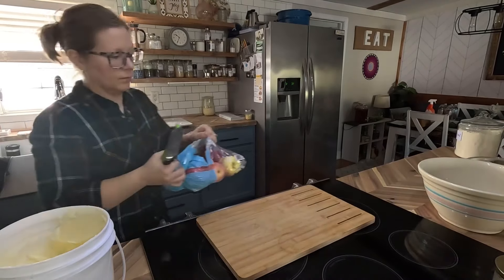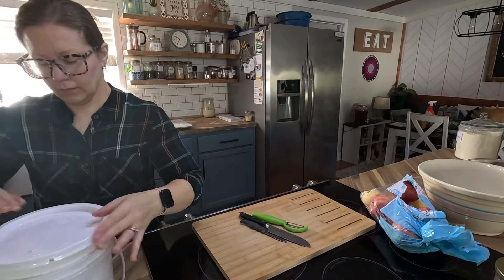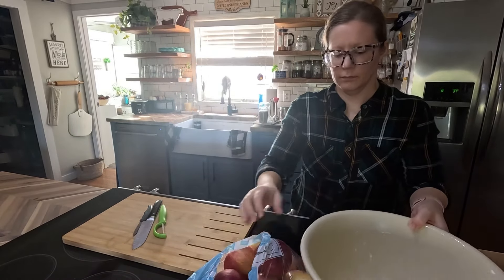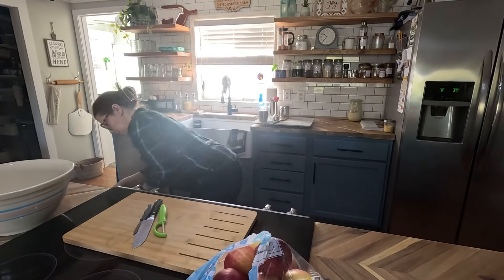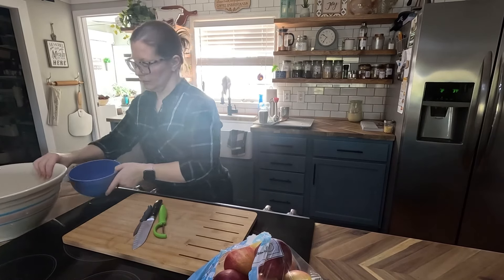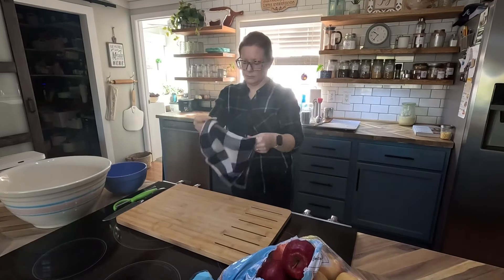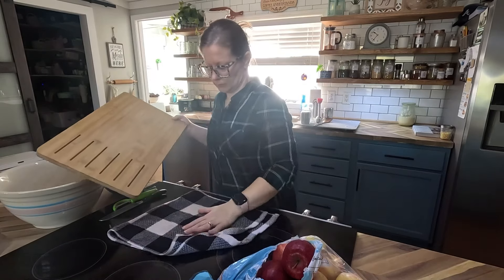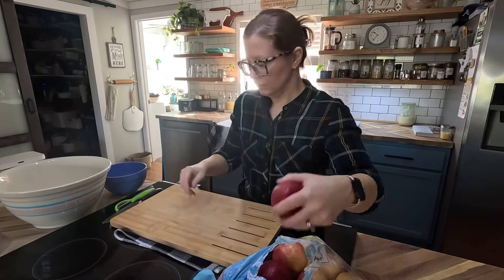Now it's time to cut my apples. I use a deep dish plate for my apple pie, so if you have a regular pie plate, you may not want to use this many apples. I'm using a bag and a half. You can use whatever apples you want — I know a lot of people use Granny Smith, but I just used the apples I had on hand, mostly Gala and maybe a few Red Delicious that I needed to use up.